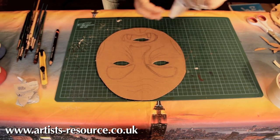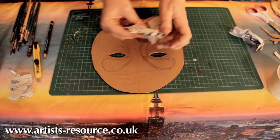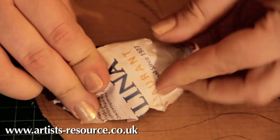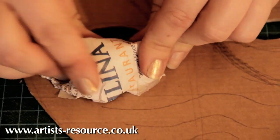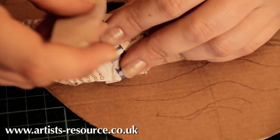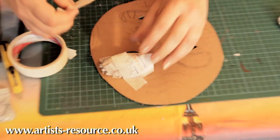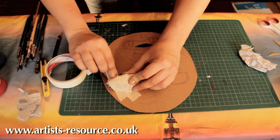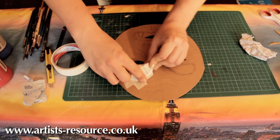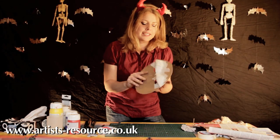Scrunch up some newspaper and start getting the shape of the eyebrow. This is really great for children — ages six to eleven is perfect, but younger or older will enjoy it too. Secure the newspaper with bits of masking tape. Don't worry if it doesn't look perfect yet. If any tape goes over the eye hole, just poke it around so you don't block the eye.